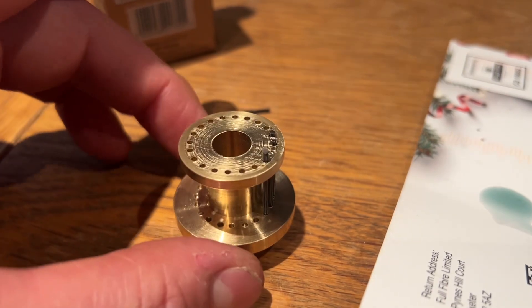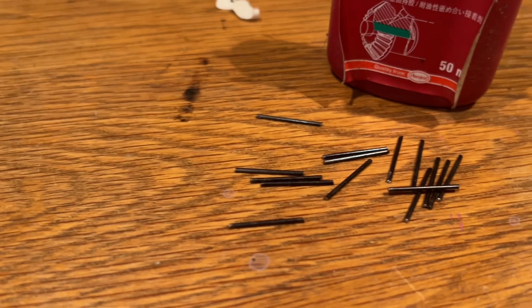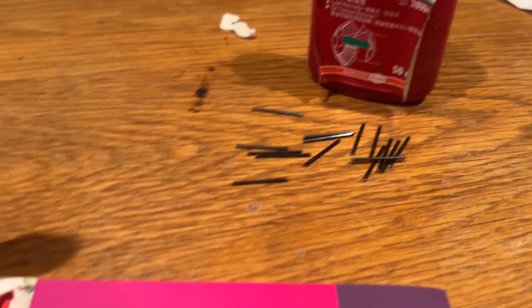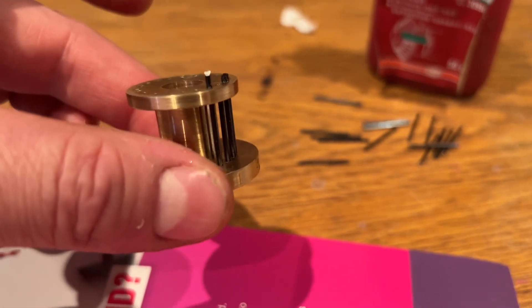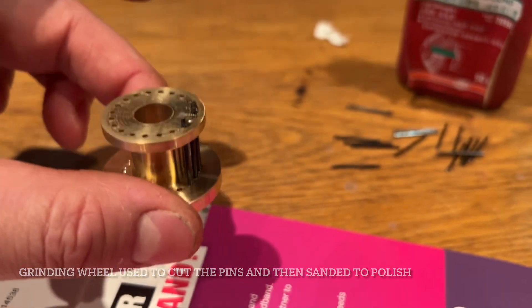So there's the lantern pinion blank - these are the blue pivot steel. And then we're just going round and gluing them in, and then we'll cut them all off and tidy up the top.